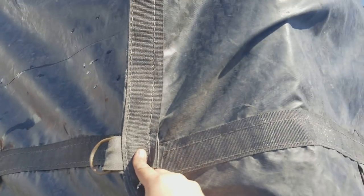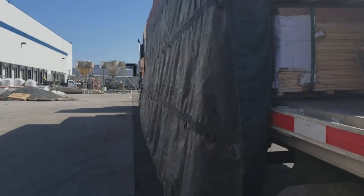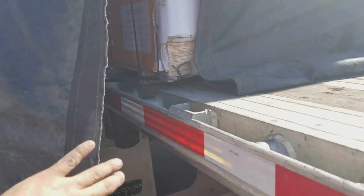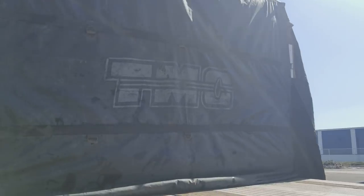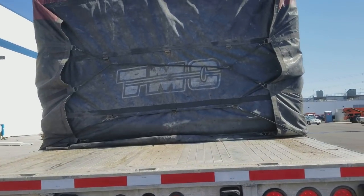Alright, so now that we got the bungee there, we can put this guy like that. Remember one thing: how the wind goes. So we don't want to overlap this, because we know that the wind will blow that out. So let's do the same thing over here. Next thing, if we fold this and bring it like that — we're gonna do that on both sides.